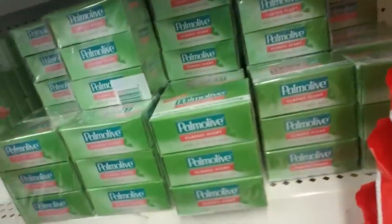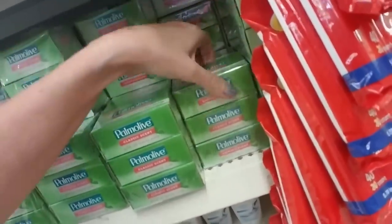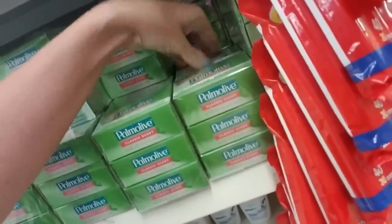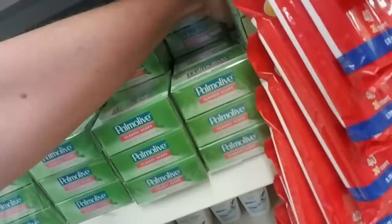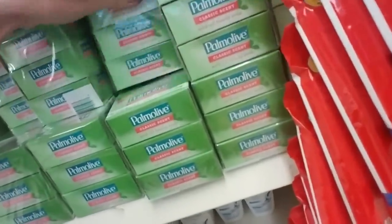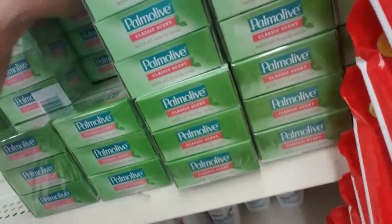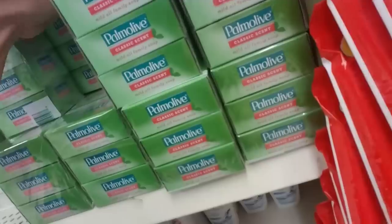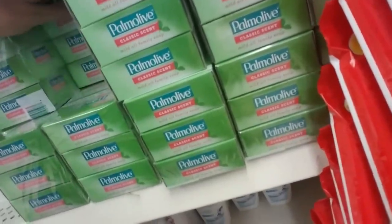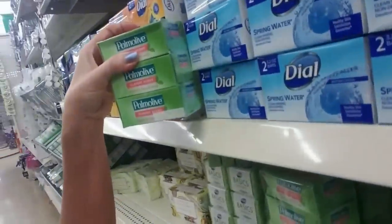We have a lot of Palmolive — look at all this Palmolive. Classic scent Palmolive. My mom did use Palmolive dish detergent, but I don't remember ever buying Palmolive soap. These are hard to get back there. These are tall bars of soap — when you compare them to these, you can see they're a lot bigger.